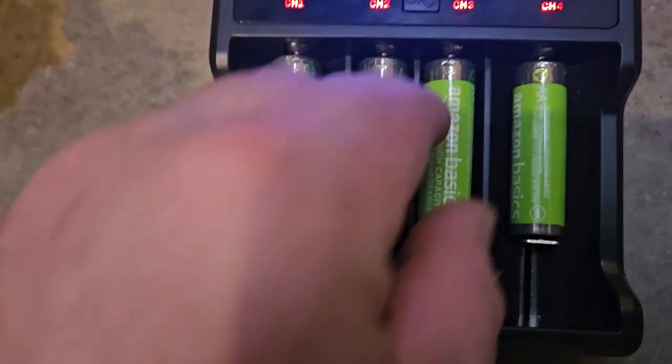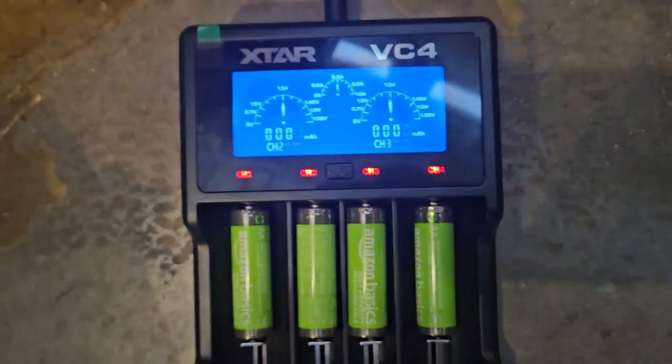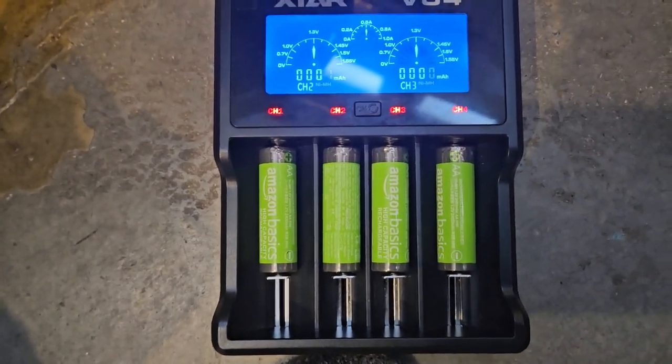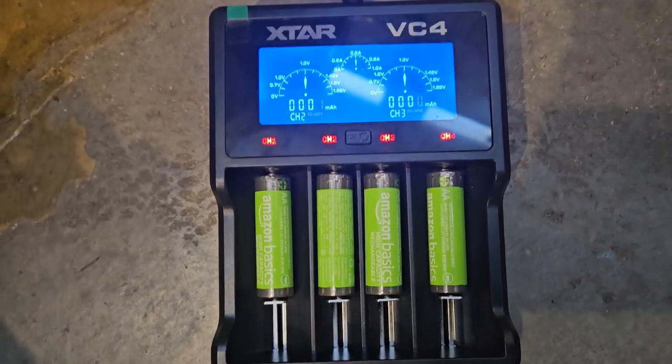We'll come back later and check these out and just see. They didn't seem like they wanted to work correctly in the other charger — I'm not sure why.